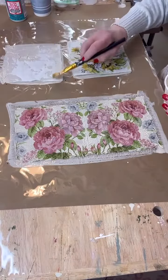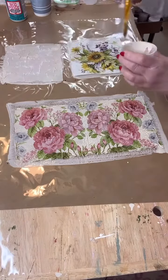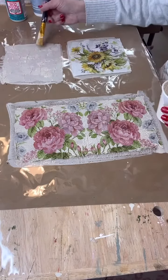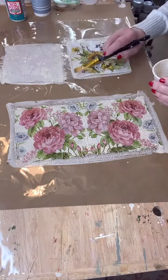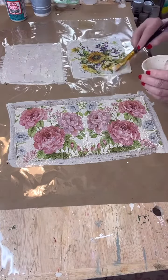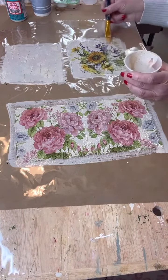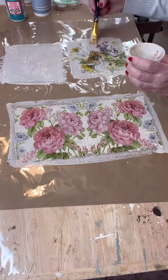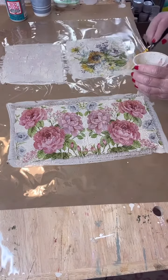You don't want your Mod Podge to dry before you get to put your napkin down. Now I'm just trying to get the air bubbles out — there we go, they're gone. I'm going to do the same thing to the beautiful sunflower napkins. These napkins I got from Amazon last year; not sure if they still have them, but they might. Putting a thin coat on the top, and I'll also be edging out the edges on both napkins so they release easily.